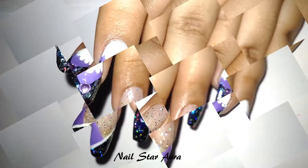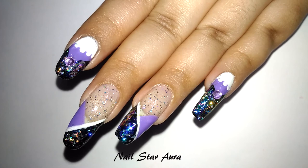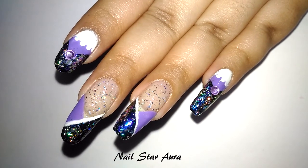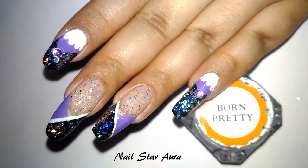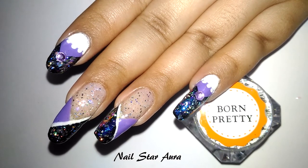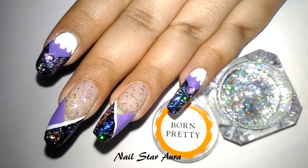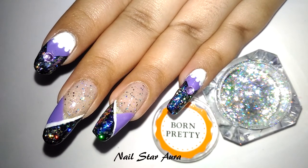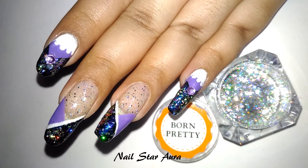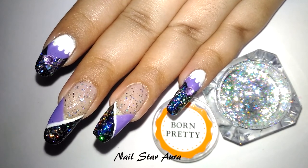This is the finished look, guys. I hope you like it, and if so, don't forget to give this video a thumbs up. If you want to buy this product, check the description box — the link is there and you can use my code PKAL91 to get 10% off on all the products you buy from Born Pretty Store. Thank you so much for watching and I will see you guys in my next video. Bye!